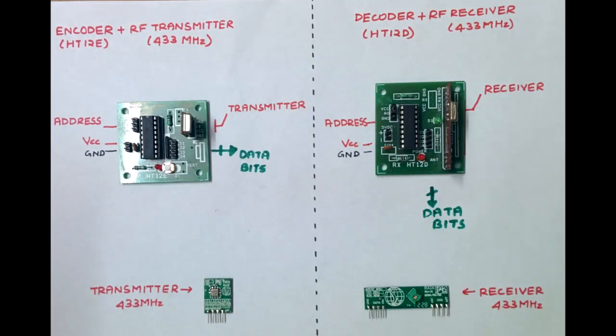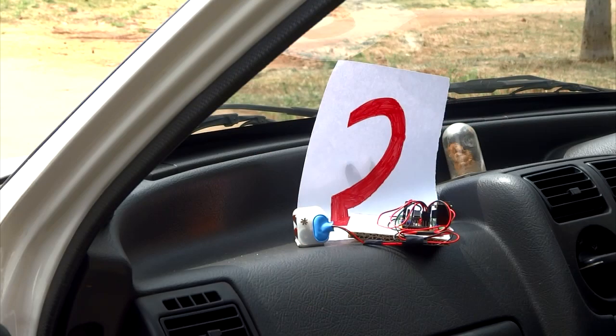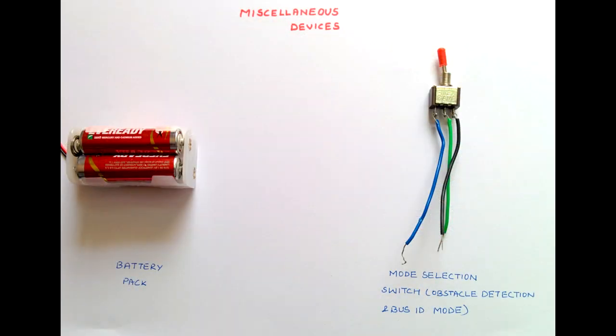Let me now describe the bus identification system. This subsystem uses HT-12E for encoding and HT-12D for decoding respectively. The usage of HT-12E eliminates the need for a microcontroller for encoding. HT-12E is a 12-bit address and data encoder. The 12-bit information is transmitted serially along the 433 MHz radio frequency using a transmitter. The encoders with transmitters are placed on each of the buses. This data is received by the RF receiver with the visually challenged person, which is decoded by the HT-12D decoder. Based on this value, the bus number is detected and conveyed to the visually challenged person through the audio feedback system.